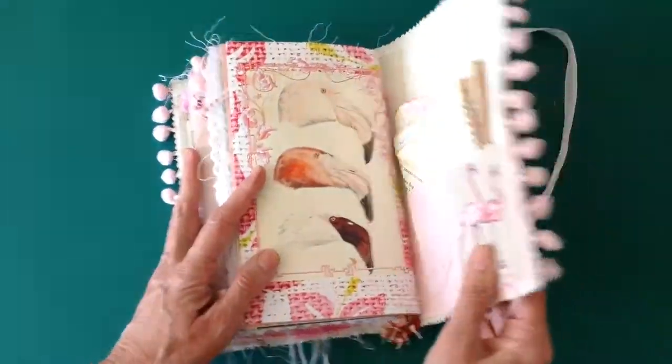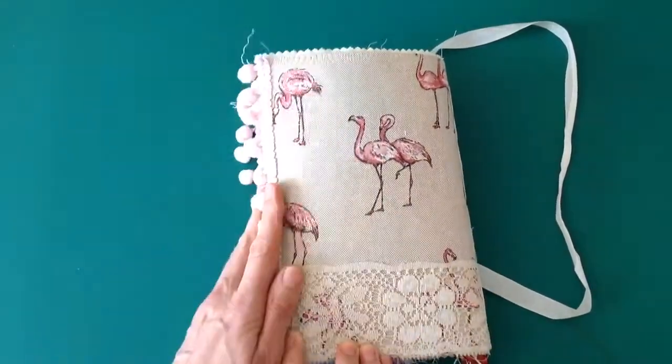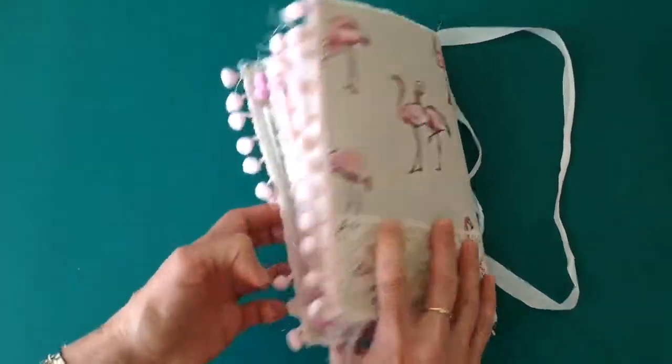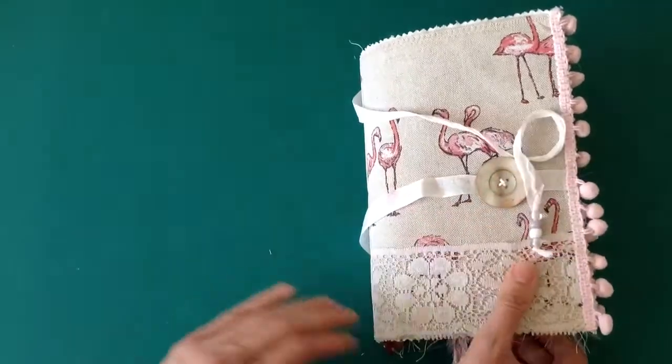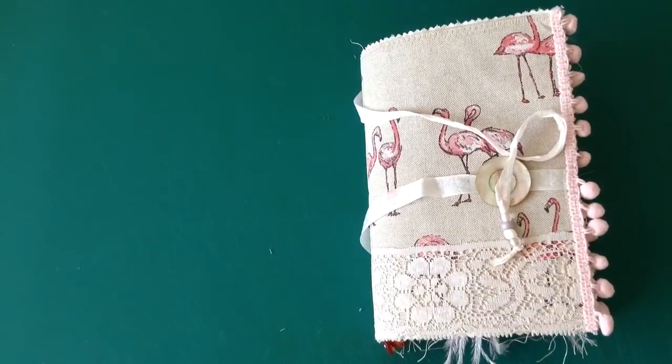So that's my design team project for Lindsay — Flamingo Fancy. I hope you like it. It will be for sale in my Etsy store later on today. Thank you very much for looking. I hope you enjoyed it. Thank you, bye bye.